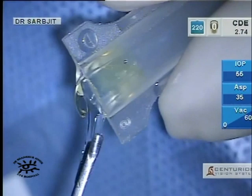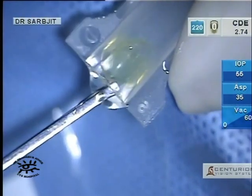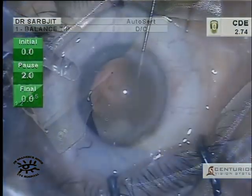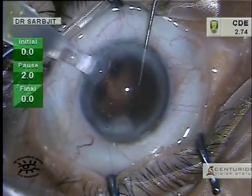An Acrysof soft IQ lens is folded into a D-cartridge, and I use an autocert which I think has made insertion of the IOL quite smooth.